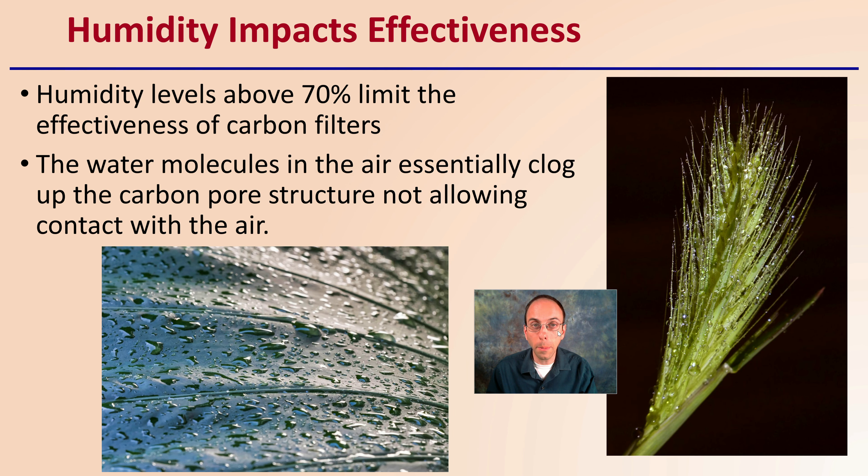Keep in mind that humidity does impact the effectiveness. Humidity levels above 70% is the limit of effectiveness for carbon filters. So if you're getting 70, 75, or above, the effectiveness is going to be severely reduced. This is simply because water molecules in the air essentially clog up the carbon pore structure, not allowing contact with the air — fine droplets of water limiting that high surface area of the carbon to interact with the air molecules.